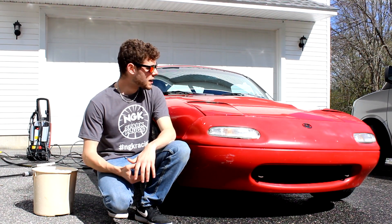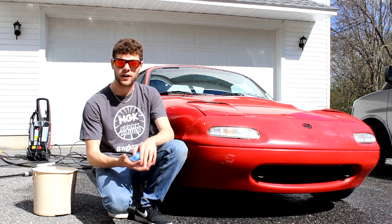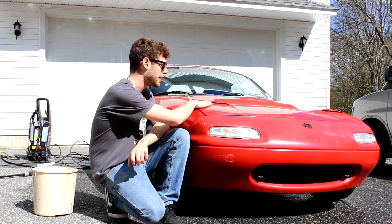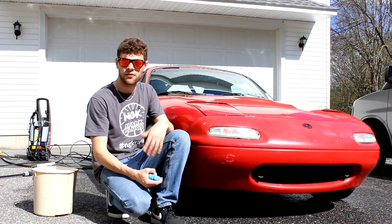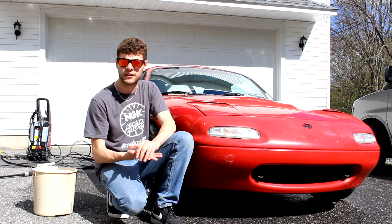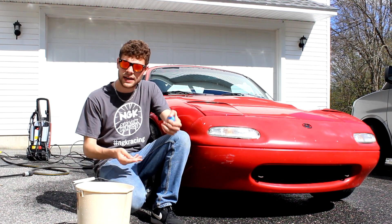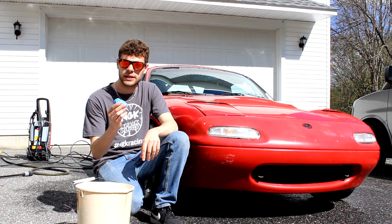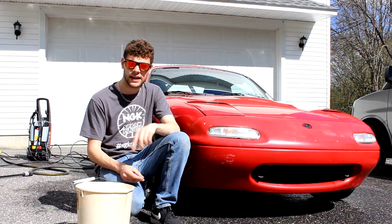So now that I pressure washed this thing and got most of the major dirt and contaminants off, I'm going to go over this whole thing with the clay bar. What this does is it'll take off any contaminants that are pretty stuck in the paint. So if you rub your hand over your paint and it doesn't feel smooth, one of these clay bars will take off all those contaminants. Then you'll have a perfectly clean finish and be ready to buff your car. I have this bucket here for clay bar lubing — it's just dish soap and water because I'm cheap. This is also a super cheap clay bar that I got off eBay for just a couple of bucks, but it does the trick.